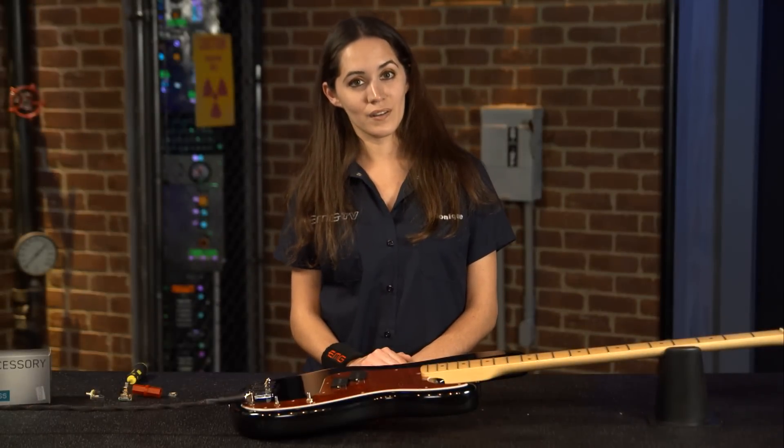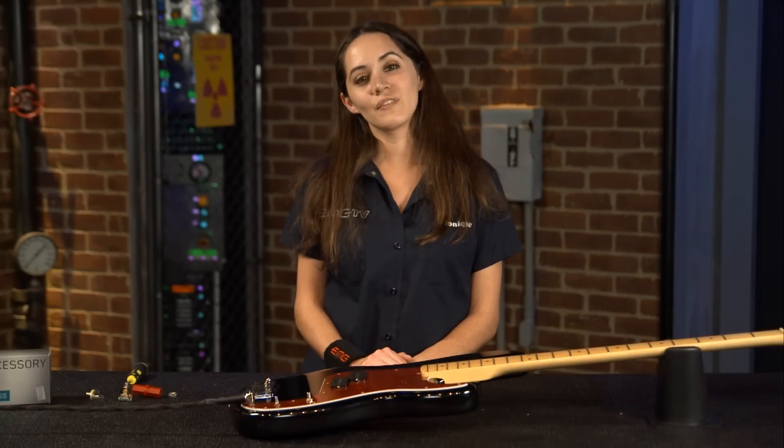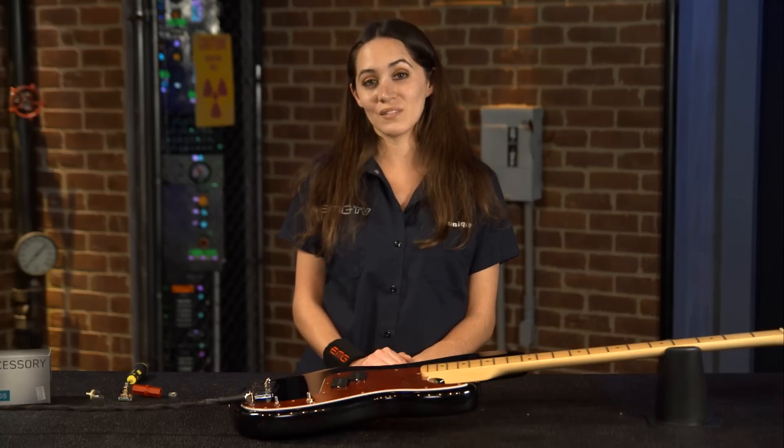So now you're ready to screw down your pickguard, string up your instrument, and play. I'm Monique with EMG TV, and for more information go to emgpickups.com. Thanks for watching.